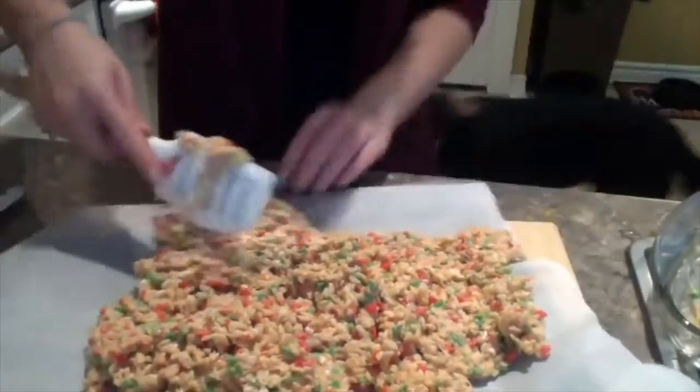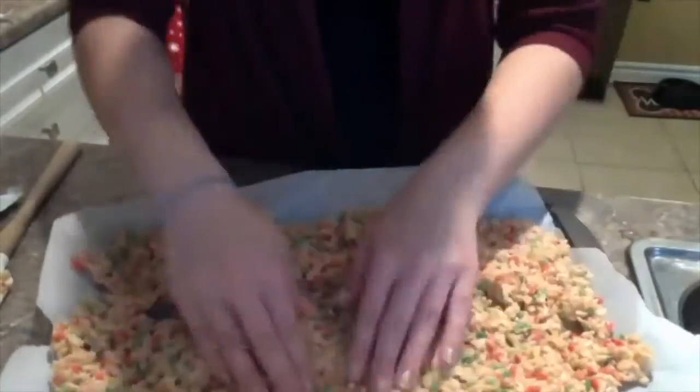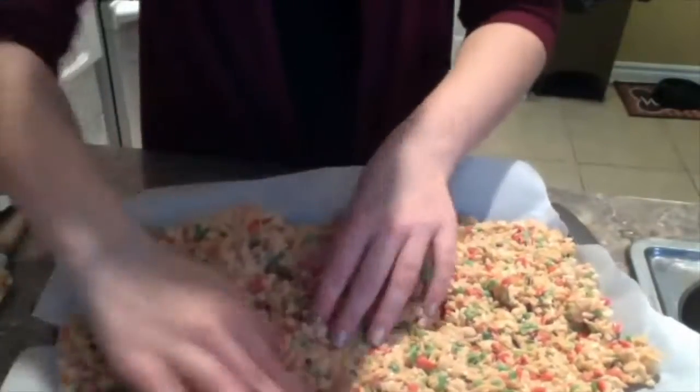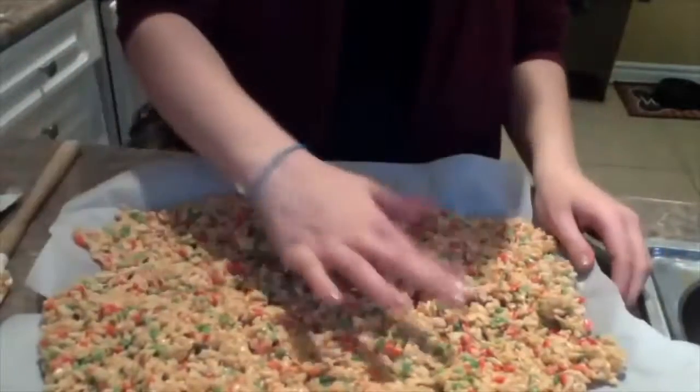Try to spread it out as evenly as you can. Once you have that spread out, we're going to just set it aside for a second.